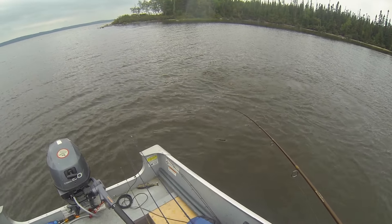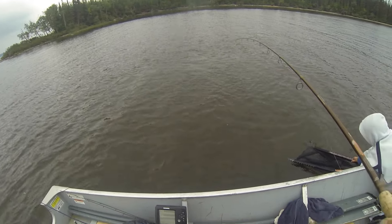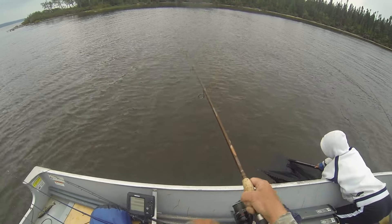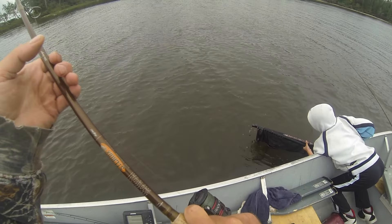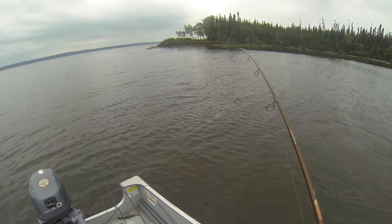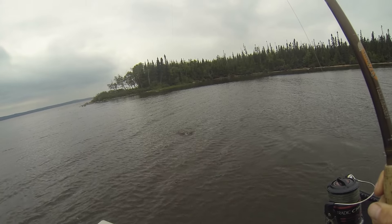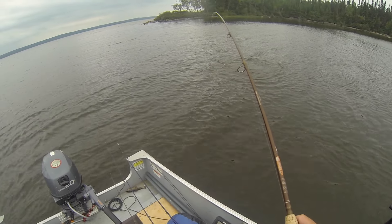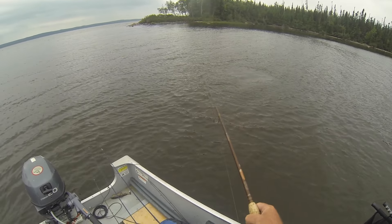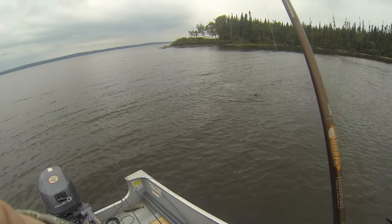Nice pike! It's hard, I know it's hard — lean right over. Can't even see that lure, he totally literally inhaled that thing, it's completely inhaled. She's wrapped up a little bit here, that's going to make it difficult to lead it into the cradle.